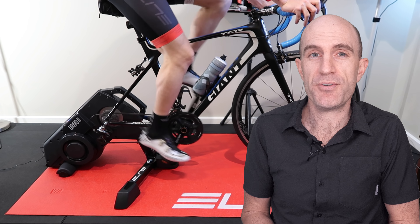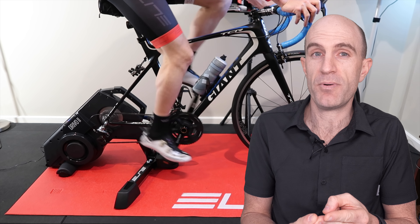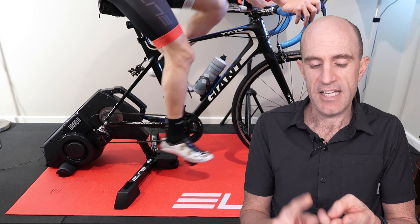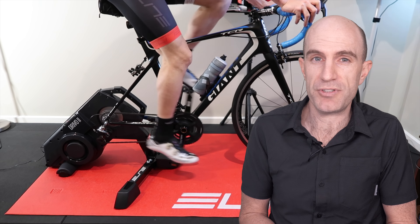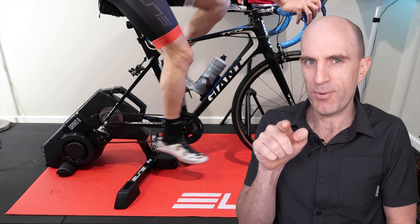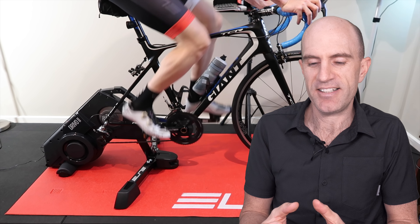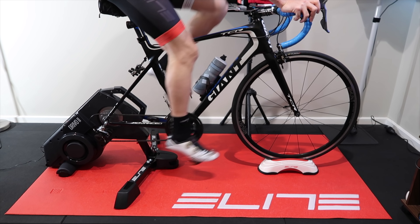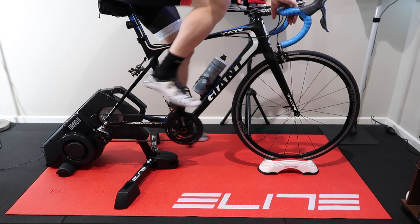So my experience in summary with the DRIVO 2 unit from Elite: killer power accuracy, good responsiveness to erg mode and sim mode, good ride feel just riding along. Noise-wise, it's not silent — it's no louder or quieter than the original DRIVO unit. Most of what you're hearing through the camera is a shotgun mic pointed straight at the unit, so you can also hear the chain and drivetrain over the unit itself — it's not too loud, not too obnoxious. And those Direto-style legs added to the DRIVO 2 add to the stability of the unit when ripping into maximal sprints.